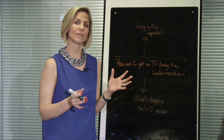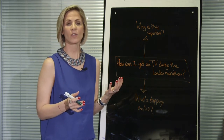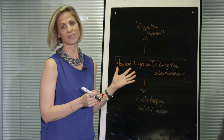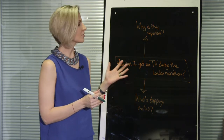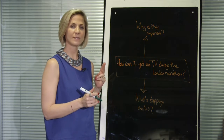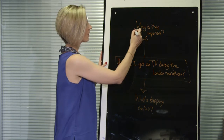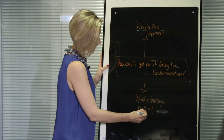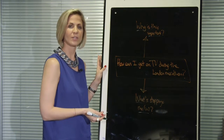So I'm going to use this technique, which I call webbing, on something that was really personally important to me, which was how to get on TV during the London Marathon. And you simply ask two additional questions to what you normally would: why is this important? And what's stopping me or us to achieve what we're trying to achieve?